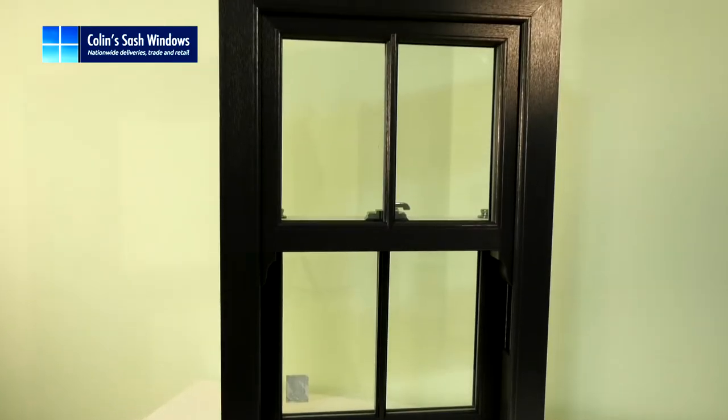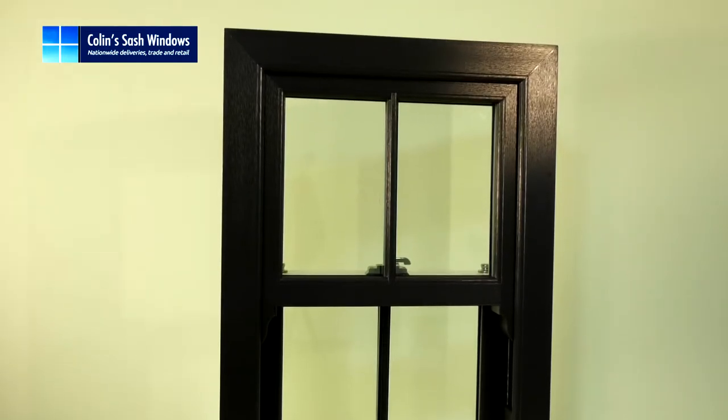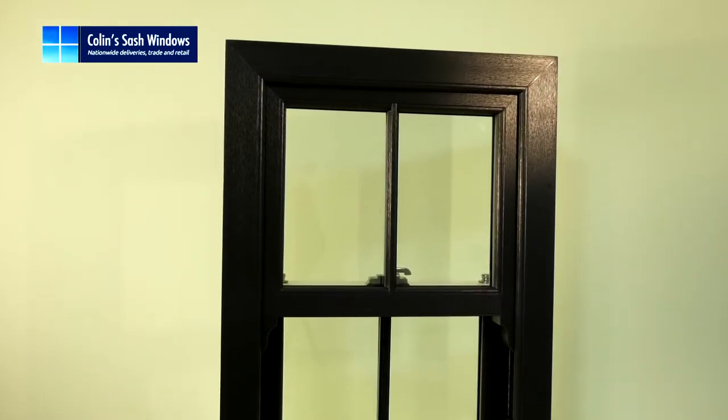Hi, I'm Colin from Colin's Sash Windows. This window is one with seamless welding, which is an optional extra.